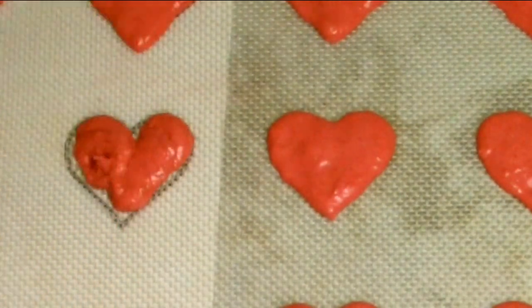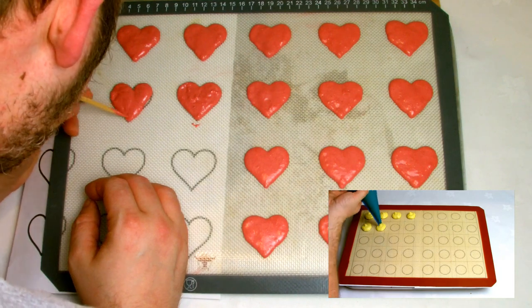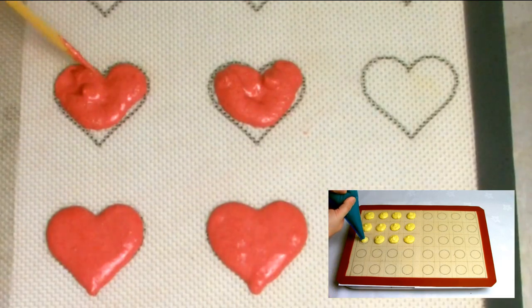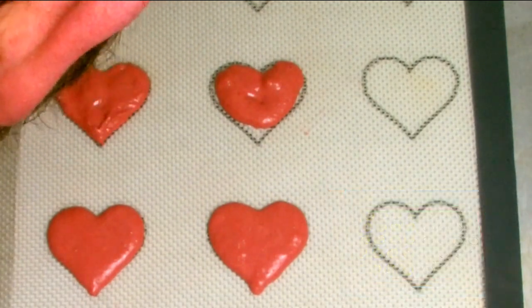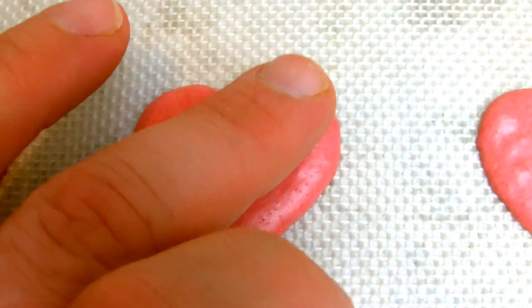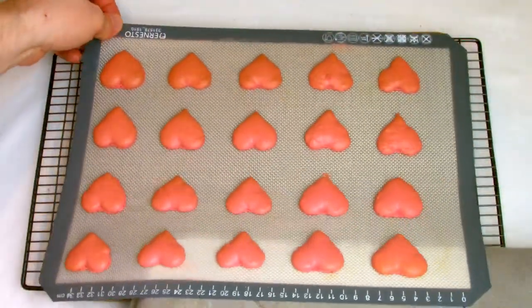If you don't have the time or patience to pipe out heart-shaped macarons, you can always opt for the traditional round shape. Leave your macarons to stand for 30 to 45 minutes until a dry, smooth, silky skin is formed on top. At this point, place them in the oven at 150 degrees Celsius for 12 minutes.